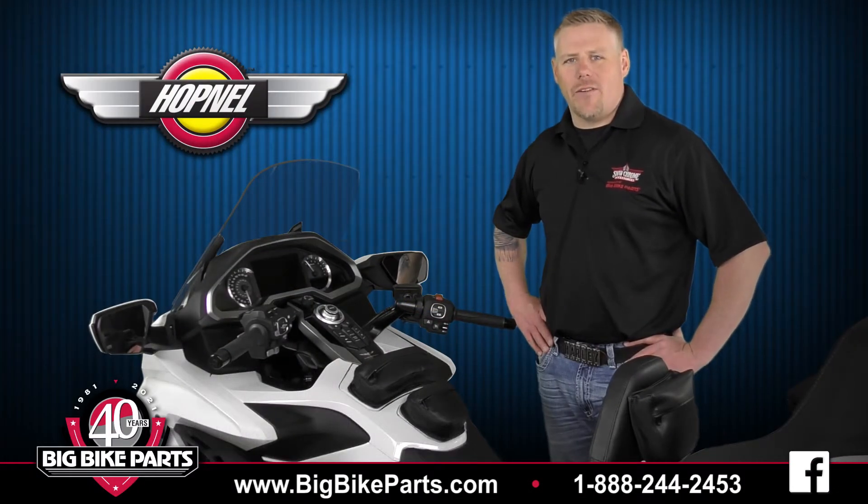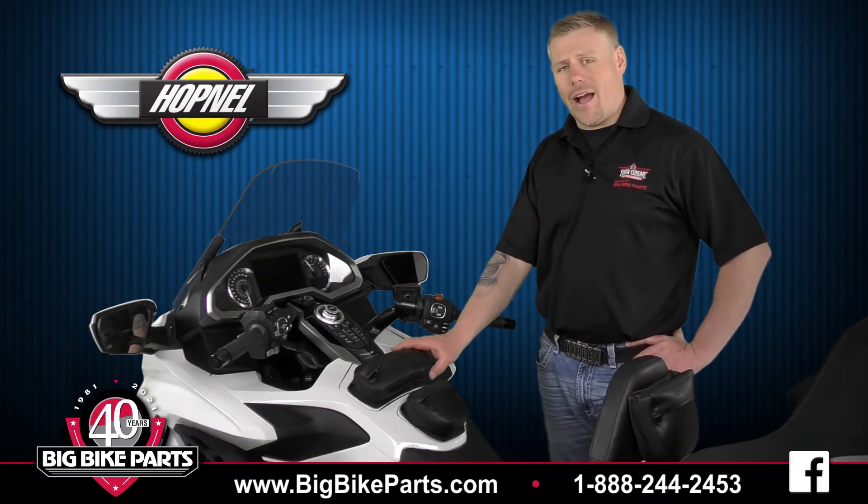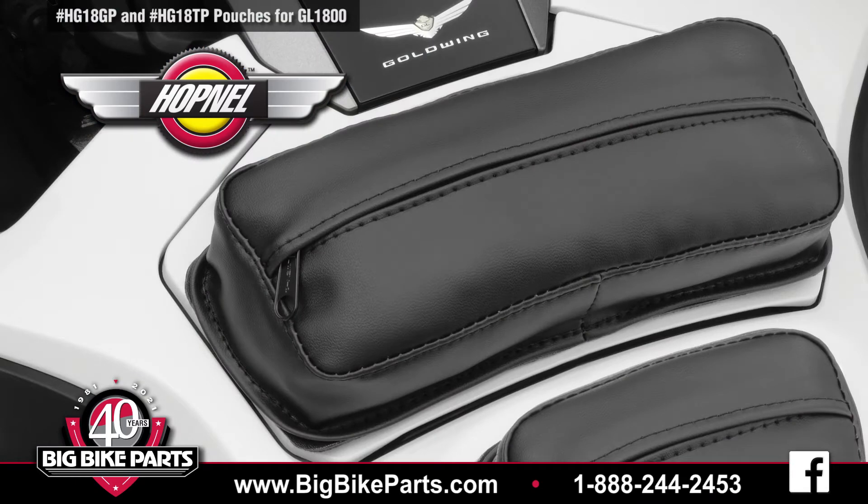Hello and welcome again to another edition of our Big Bike Parts Media Channel. We're here today with Hotmail to discuss two brand new items for the 2018 and newer Honda Goldwing and Honda Goldwing touring models. The particular items we're going to discuss are the glove box pouch as well as the gas tank pouch.